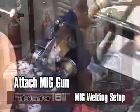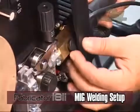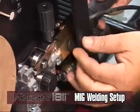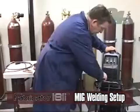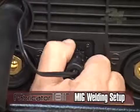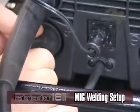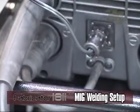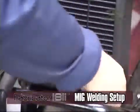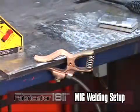When installing the MIG gun, make sure the locking nut is backed out to prevent binding. Insert the gun trigger connection if applicable. Twist lock your polarity lead to the positive connection — it is essential that the male plug is inserted and turned securely to achieve a good connection. Now twist lock your work lead to the negative connection and attach the work clamp to the material you are going to be welding, making sure it is connected securely on a clean work piece.